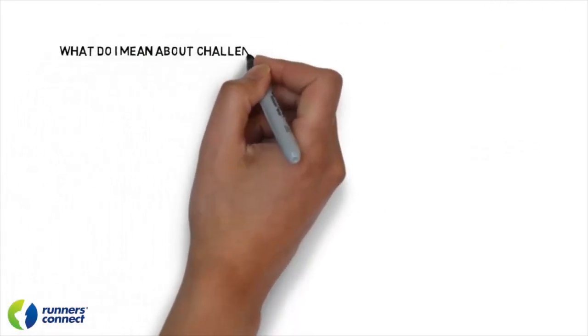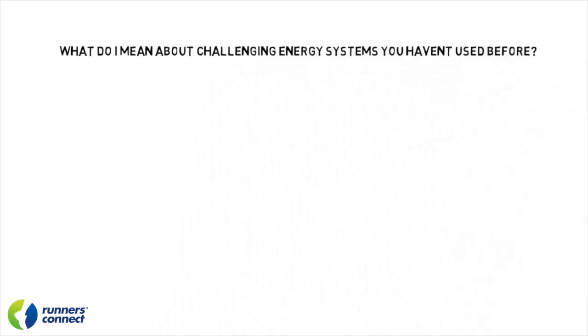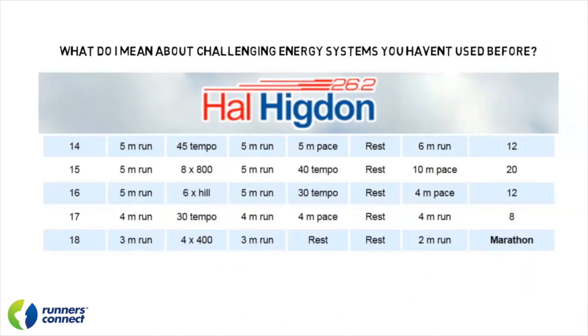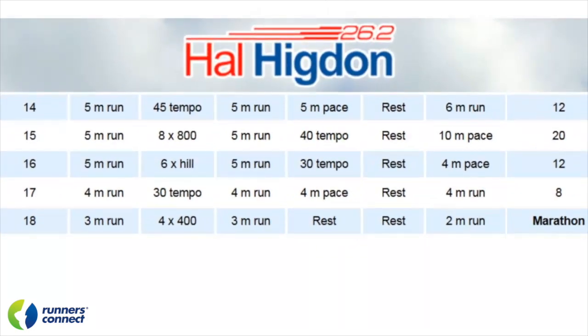What do I mean about challenging energy systems you haven't used before? Let's use the Higdon plan as an example. If we examine the last three to four weeks of the training plan, we can see that there are quite a few speed workouts — even ending with a 4 by 400 meter workout the week before the race.